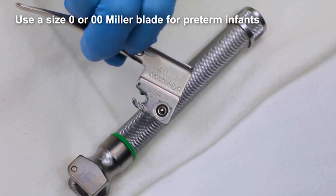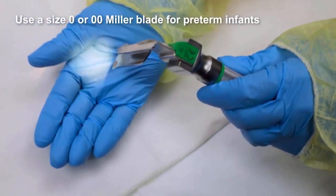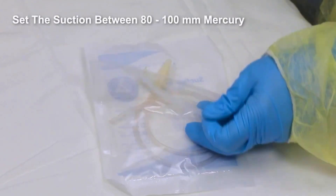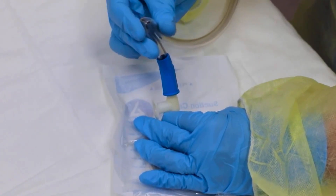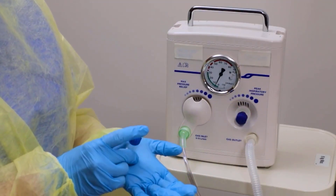Use a size 1 Miller blade. If the light is dim or flickering, replace the batteries or bulb, and place the laryngoscope on the operator's left side. Occlude the suction tubing and set the suction between 80 to 100 millimeters mercury. Connect a 10 or 12 French suction catheter. Make sure the PPV device is present and functional.